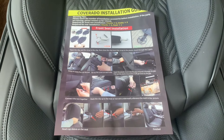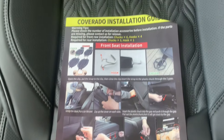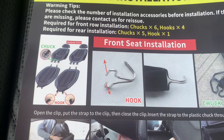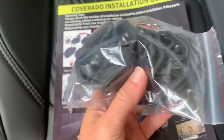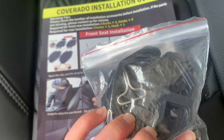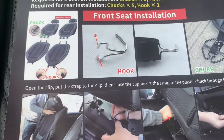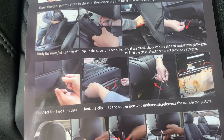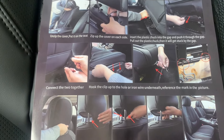I got all the car seats unpacked and laid out. I wanted to show you there is a quick installation guide and manual that shows you how to use the different hooks that came with these. They also have something called a chuck, which is this plastic piece — there are nice pictures that show you exactly how to use it and connect it to your car seats.